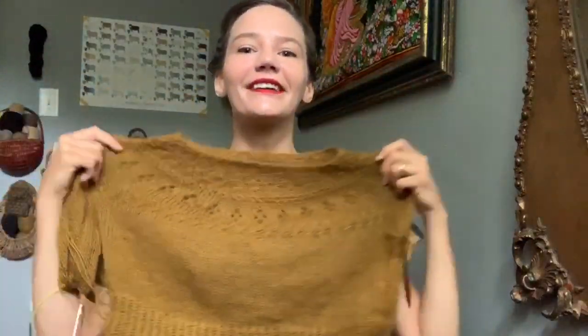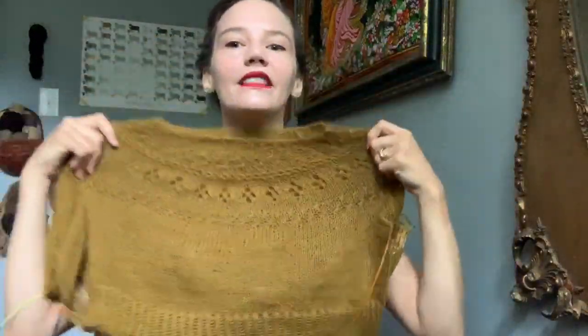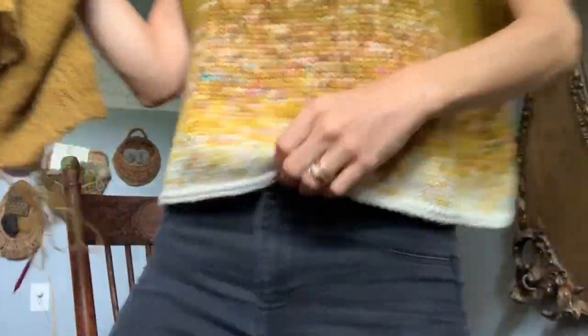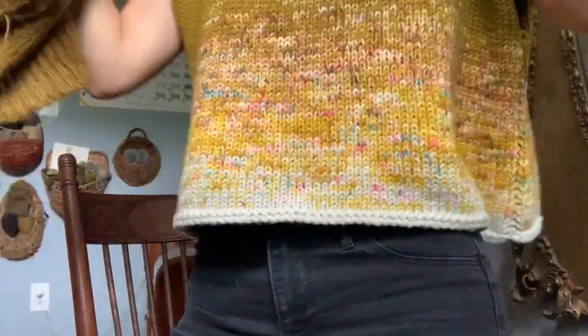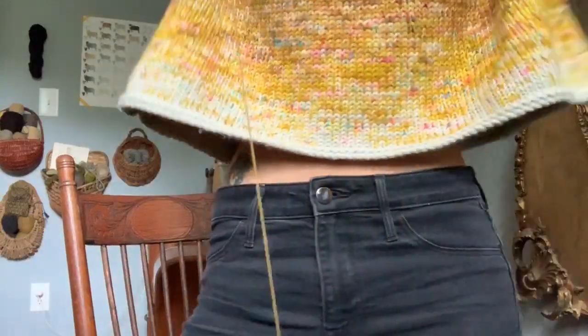This is my Ranunculus sweater — I showed you what I had cast on a week ago. I love this sweater and can't wait to wear it. It's one of the most cropped garments I've ever made. I thought this shirt I'm wearing now would be quite cropped, and it is — it comes right over the button on my high-waisted pants, giving a tiny bit of midriff if I lift my arms.